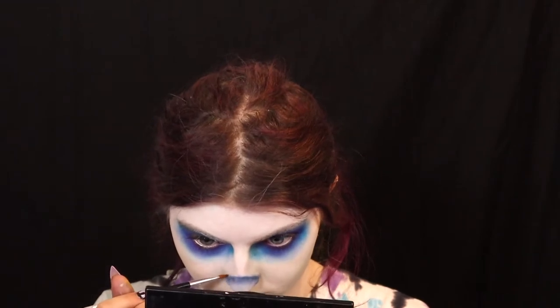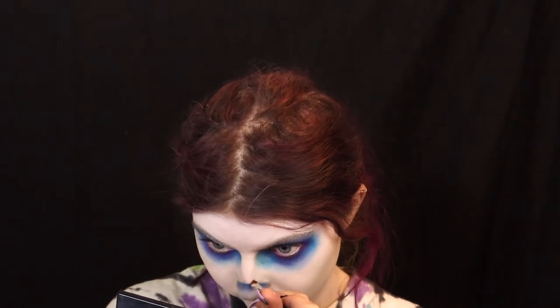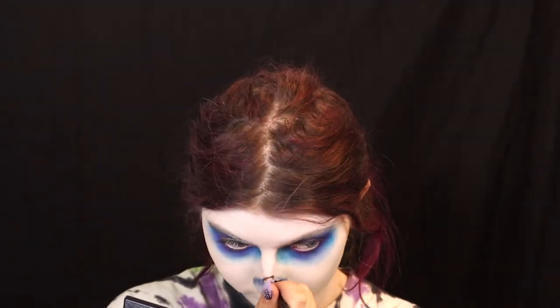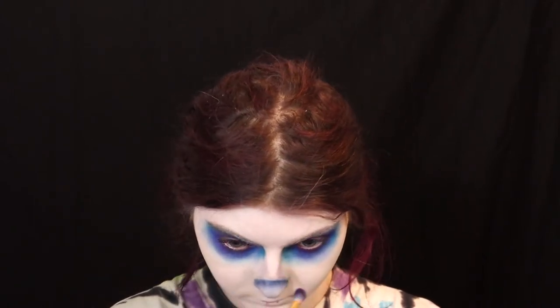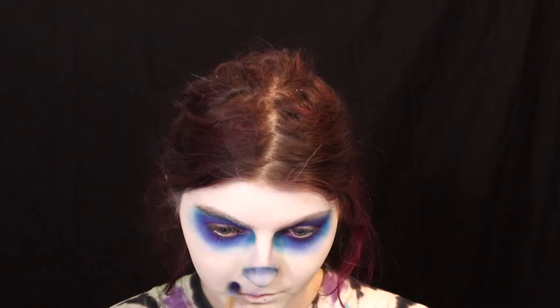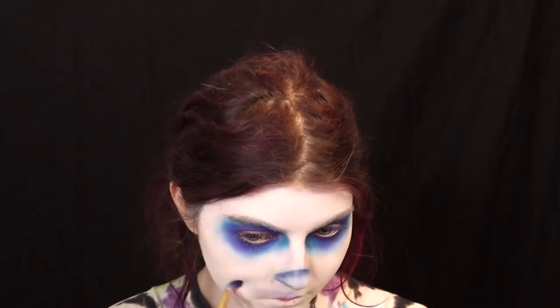I went back in with the blue shade and outlined where I wanted the mouth to be. Then with the Mehron paint palette, I took the black shade and added some nostrils to the nose. I outlined and drew in the mouth with a deep blue shade, then added the teeth using the white face paint. Finally, I painted the inside of the mouth black to make it look open and smiling.